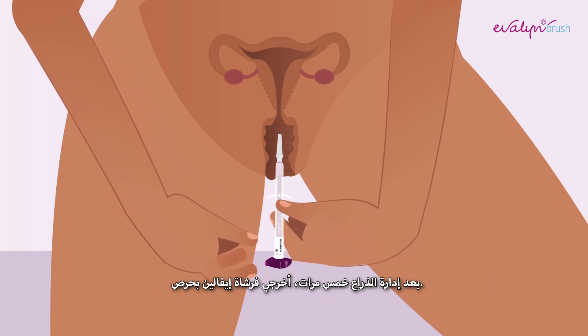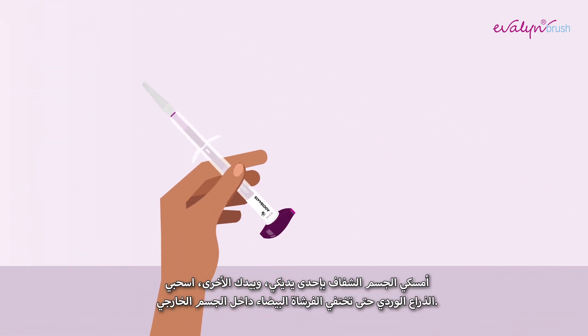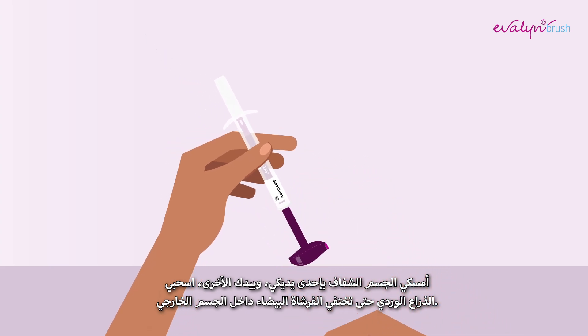After turning the plunger five times, carefully remove the Evelyn Brush. Hold the transparent casing with one hand and with your other hand, pull on the pink plunger until the white brush disappears into the casing.